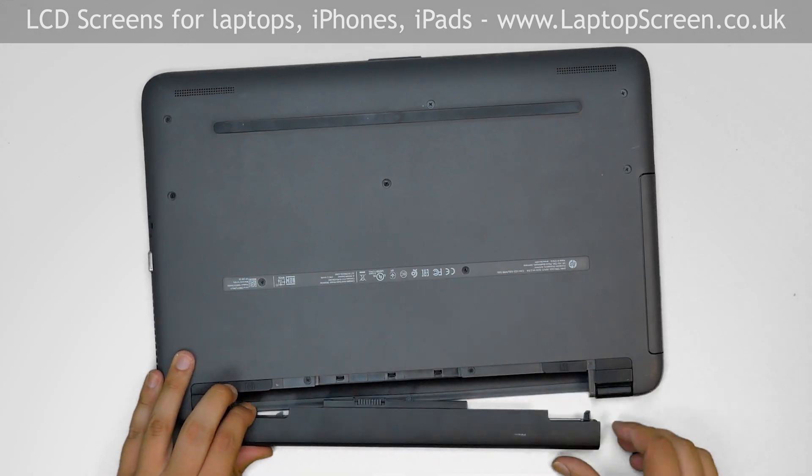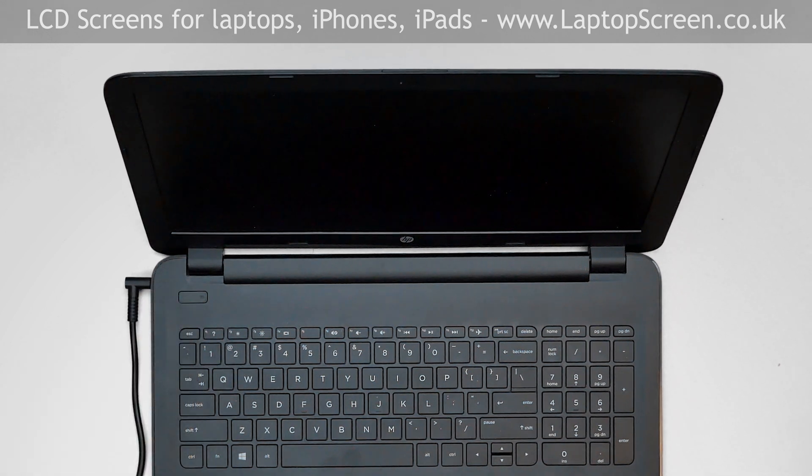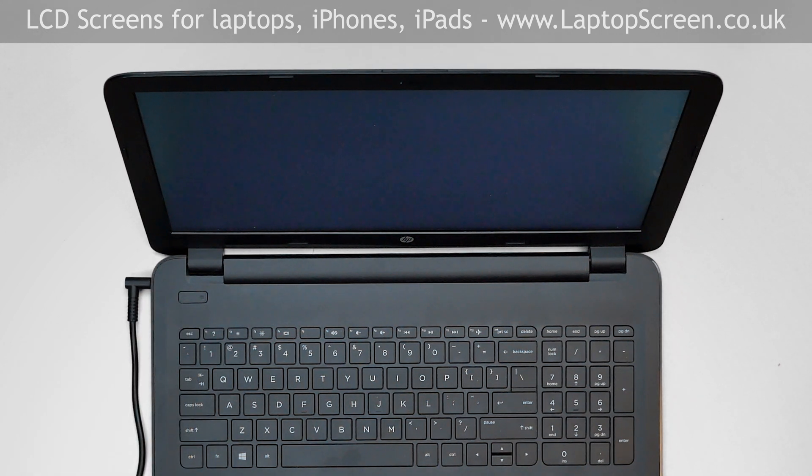Replace the battery and reconnect power. Press the power button, and if the startup graphics appear, the LCD is installed correctly and we're done.